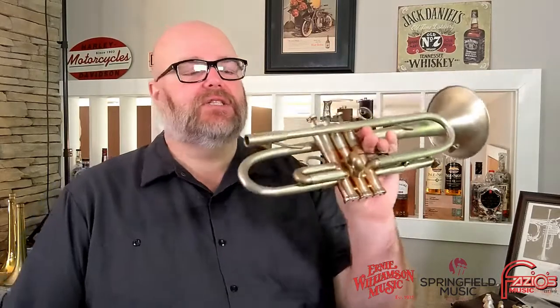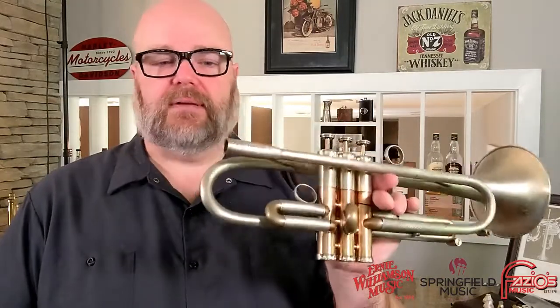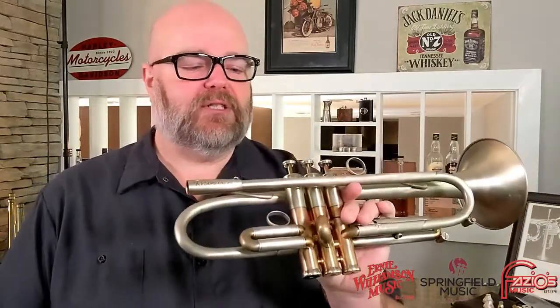Hey friends, Donovan Bankhead here with Springfield Music. I'm going to talk to you today and dive deep into the AR Resonance threaded receiver, threaded mouthpiece receiver system. It was very hard to get a good photo to show what this thing does, but I want to spend some time so we can go over what this does. This is a feature found in all of their current trumpet models, and rather than go in depth with it every time I do a review, I'll leave this up as a separate video for anyone who may be interested.